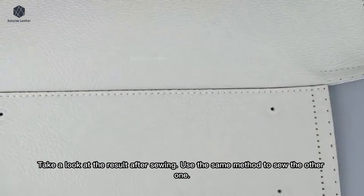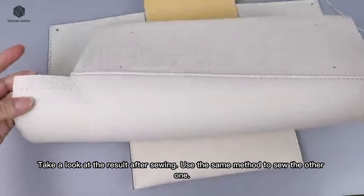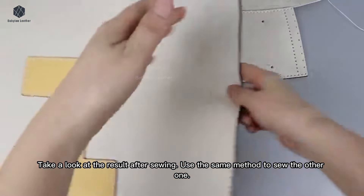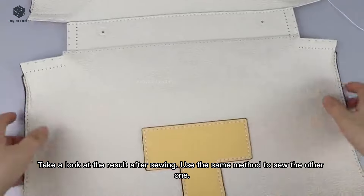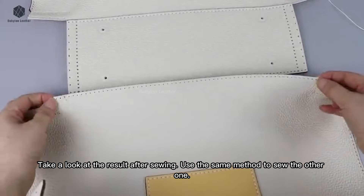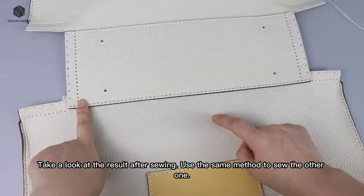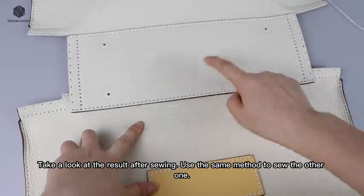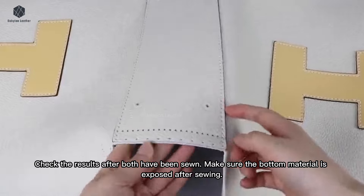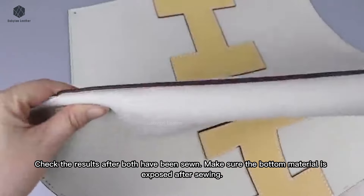Take a look at the result after sewing. Use the same method to sew the other one. Check the results after both have been sewn. Make sure the bottom material is exposed after sewing.